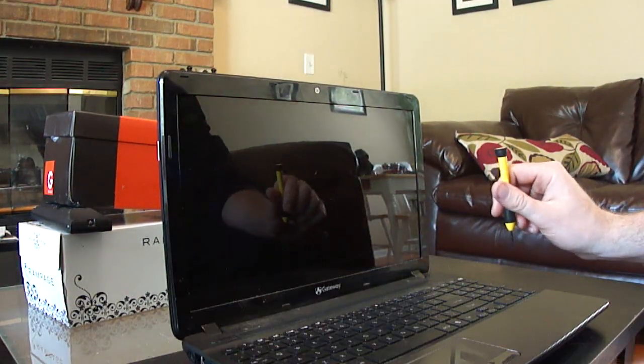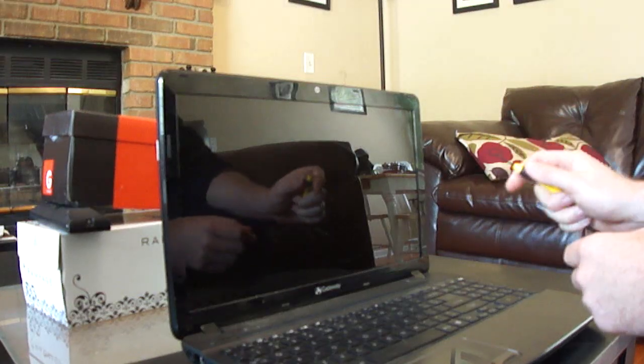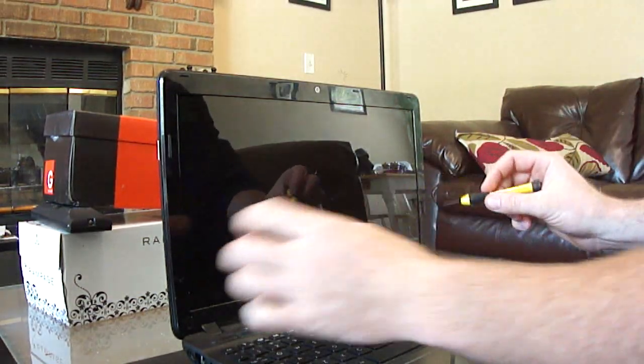This is a quick and easy guide on how to change your Gateway laptop P5WS0 screen.